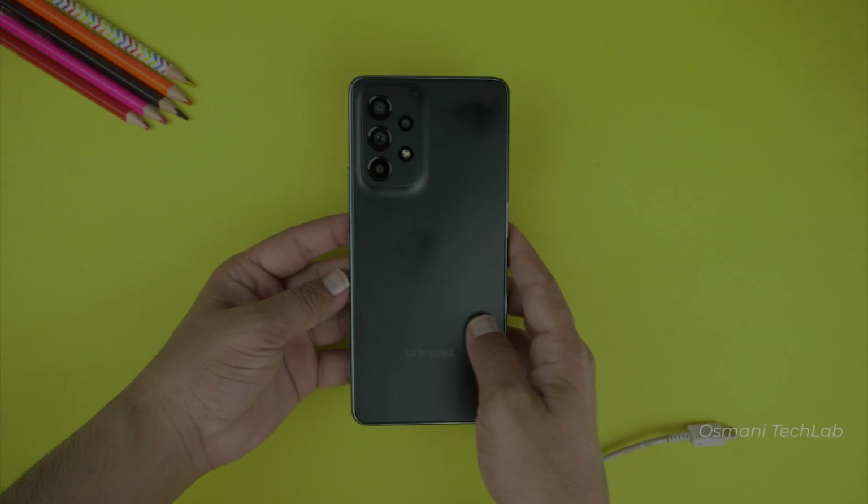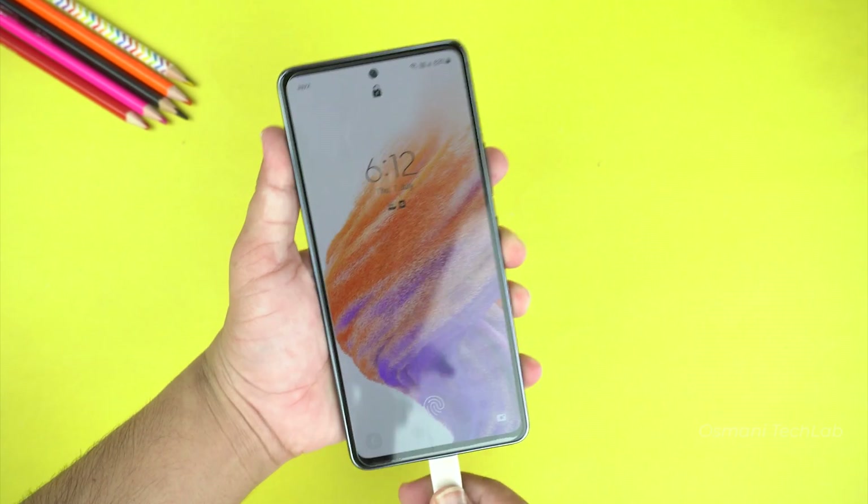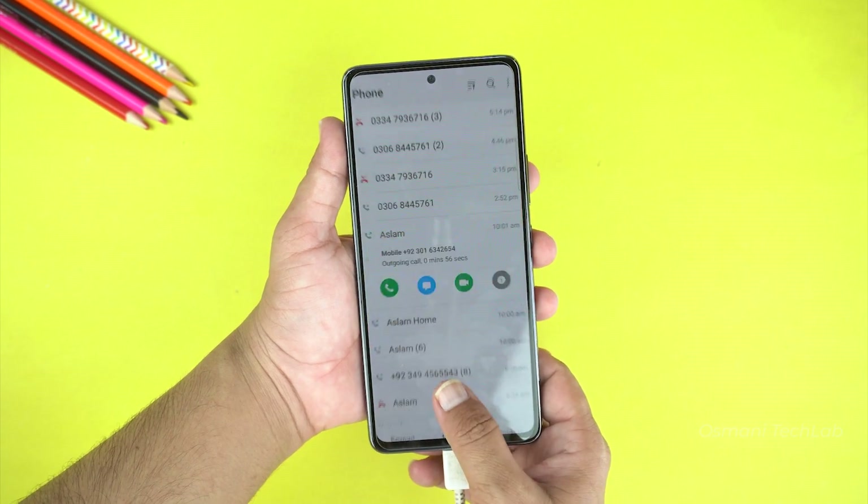Now here I am going to test the charging port after this test. I made sure there is no drop of water in the port, and boom — charging is working without any issue. Here you can see it's charging.